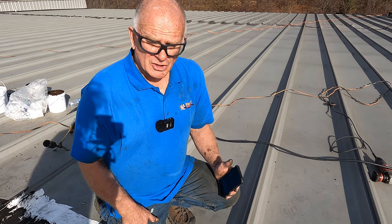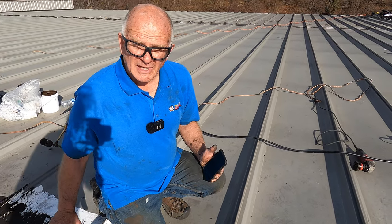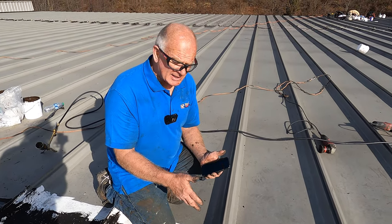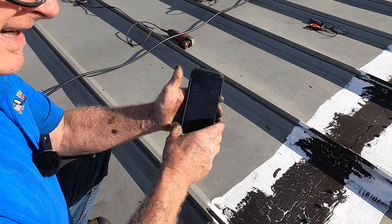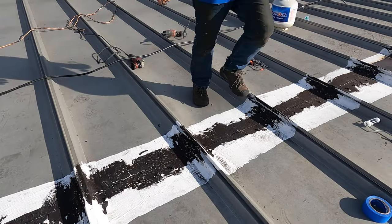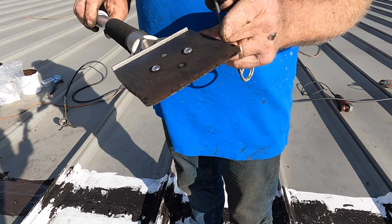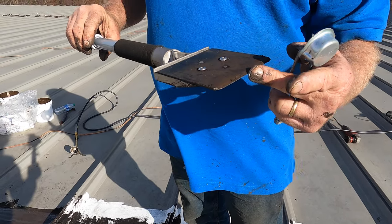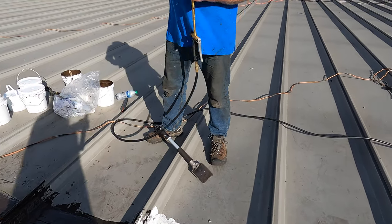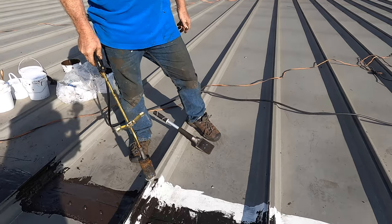I want to show you how much it costs to make a repair on a metal roof seam, especially when other people have already tried. Let's get started and see how long it takes to do six bays. I use a scraper like this — I rounded the corners with a grinder — and then I use a torch to heat it up because there's tar and silicone here.